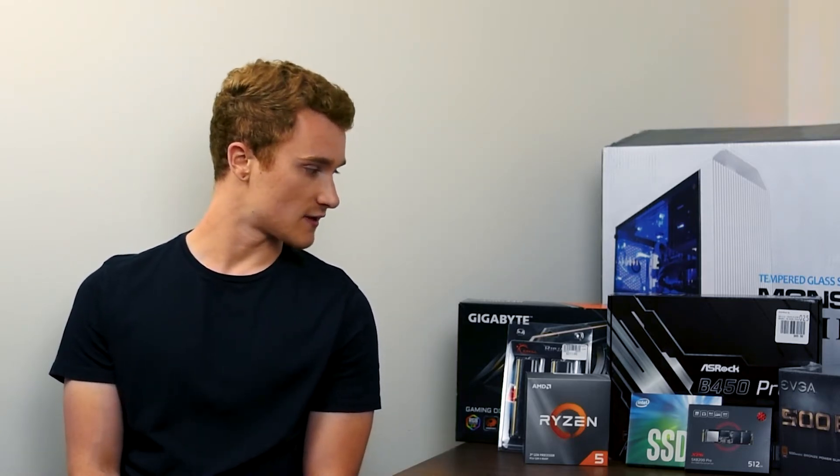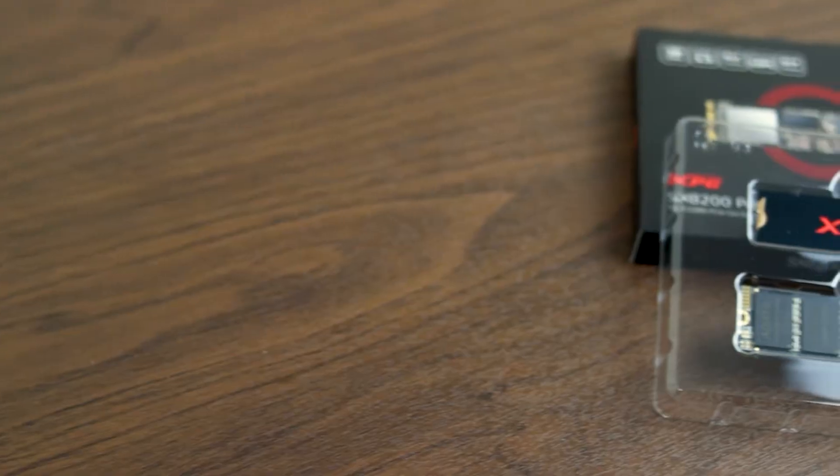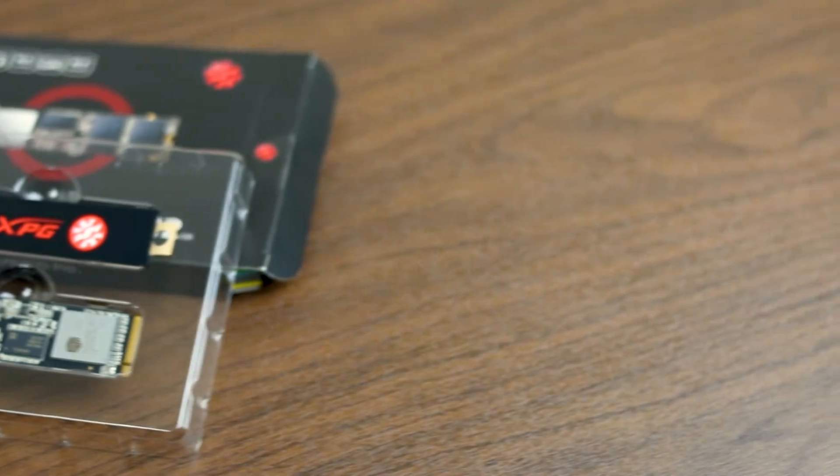For the faster M.2 slot hosting my operating system and all my programs, I'll be using the SX8200 Pro. This is a TLC cache system which isn't the fastest in the world but is still very good and very reliable. I also wanted two drives because when editing it's good to have your software separate from your program files and cache files, because that's going to allow you to edit faster.